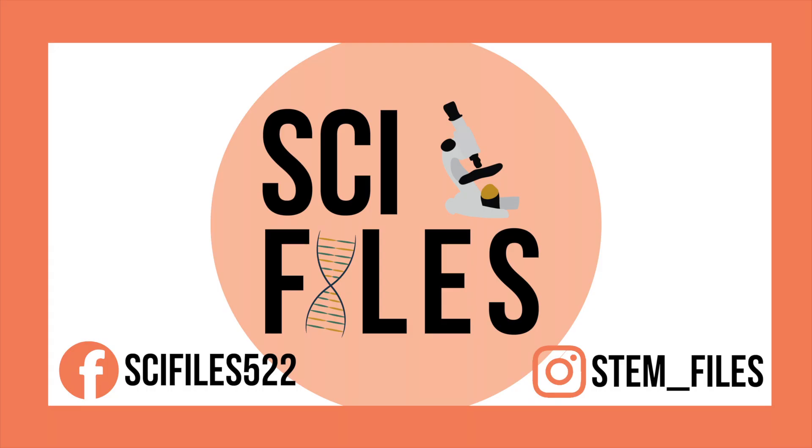I hope you enjoyed looking at kaffir under the microscope. If you make your own slides, be sure to tag me in your photos at stem-files on Instagram. Thanks for watching! Please subscribe, like, and share! I'll see you in the next video!